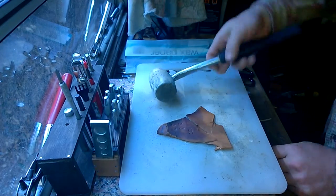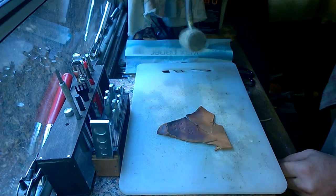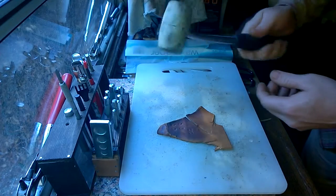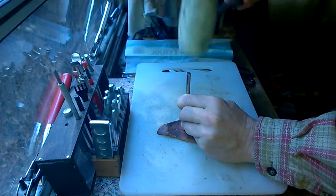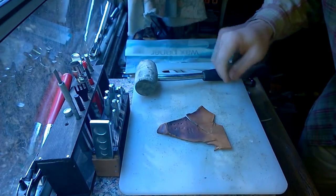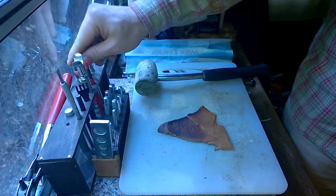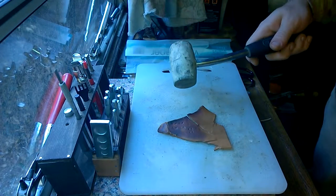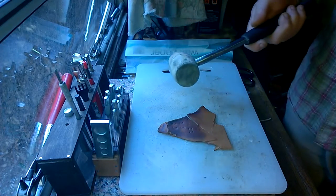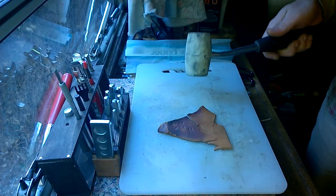Now this is a rubber mallet. This one has actually had the handle purposely bent on it — I understand that was done because someone needed to do some work at certain angles. But for the purposes here it's still fine. That barely made an impression. The thing about a rubber mallet is that it absorbs a lot of the force from a strike. You'll feel it sink around the tool, and it's really no good for making impressions in leather or for punching holes in leather.